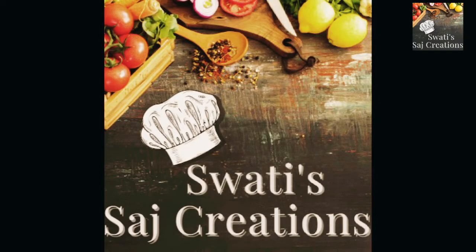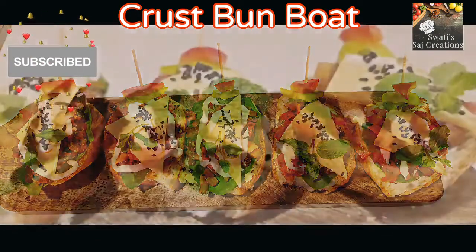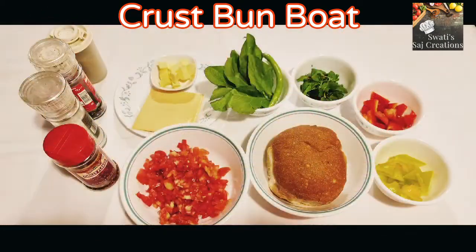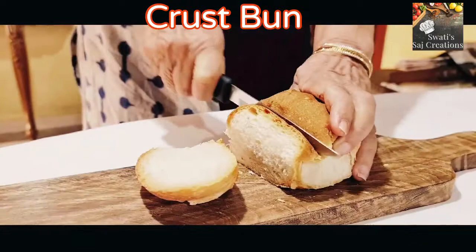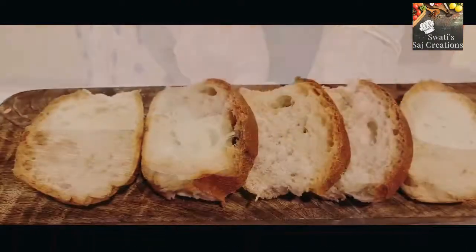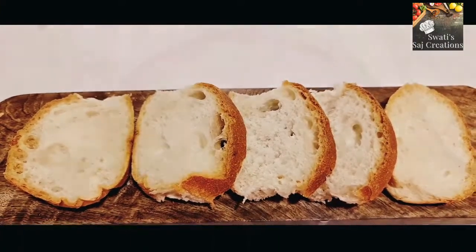Hello everyone, welcome back to Swati Saj Creations. Today I have brought Crust Bun Boat. Here are the ingredients. Take one crust bun, that is Kadak Pao. Cut into slices — around 5 slices from one bun.